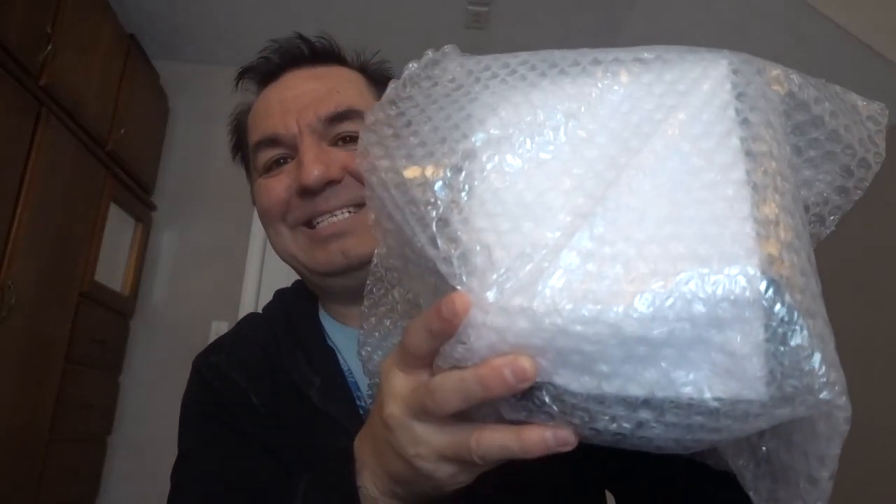Showtime! This is the main one and yes it's covered with bubble wrap. So let's unwrap it. Showtime — this is the main item, the main product. Do you know what this is? This is a GameCube!